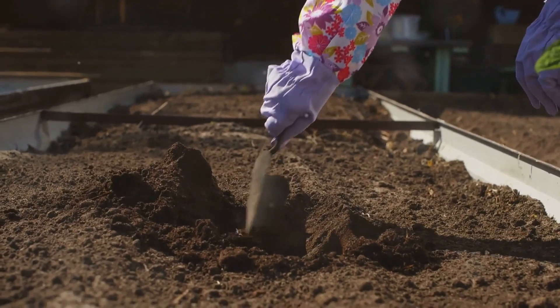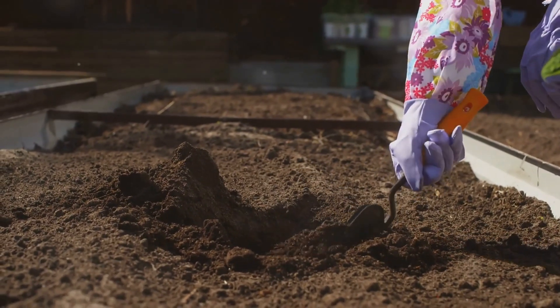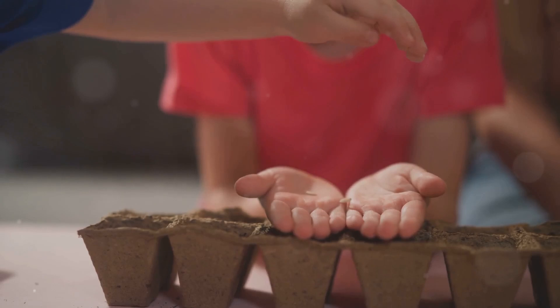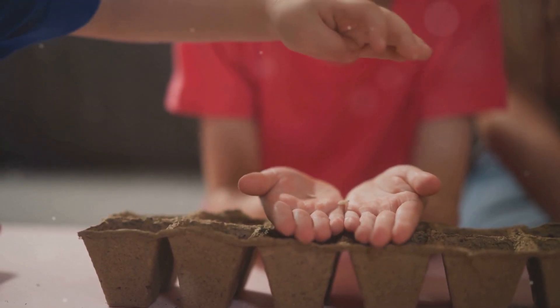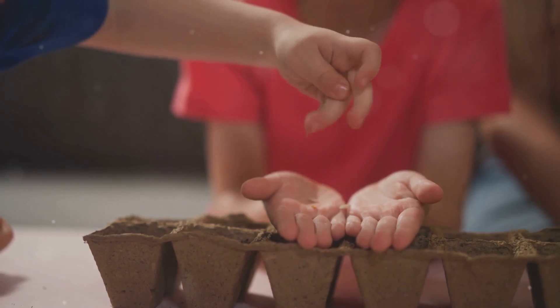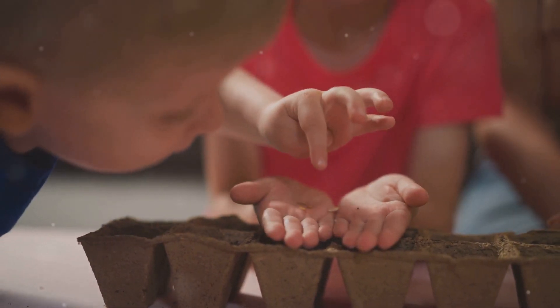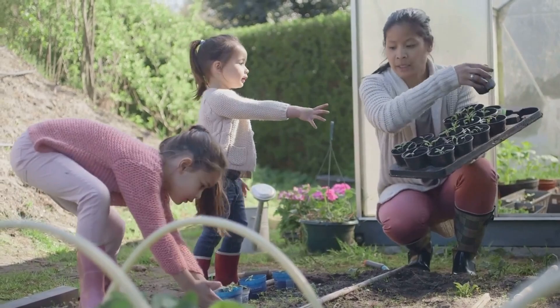Now it's ready for our seeds and plants. A well-prepared garden bed is the foundation of a successful garden. Take a moment to admire your work and get excited about the planting process. Now that our garden bed is ready, it's time to plant our vegetables. Are you excited? Planting is a rewarding experience, especially when you see your plants grow and eventually harvest the fruits of your labour. Start by planning what vegetables you want to grow.